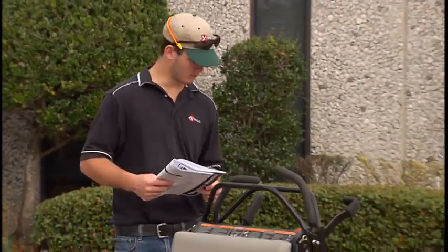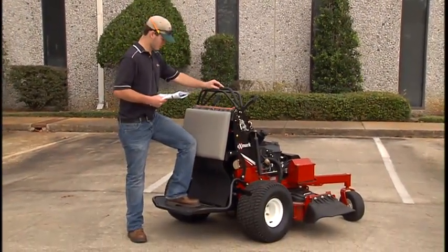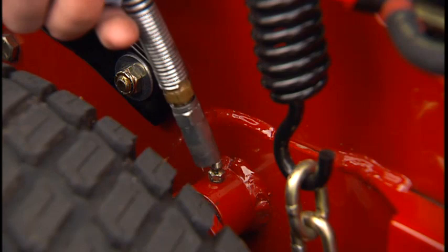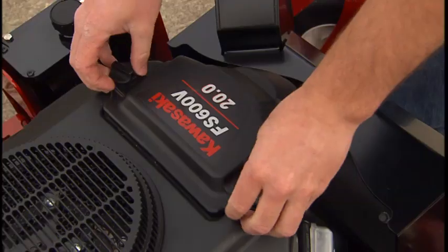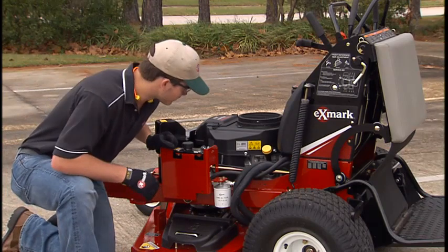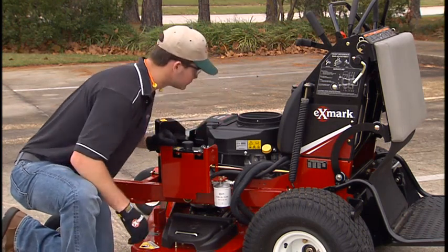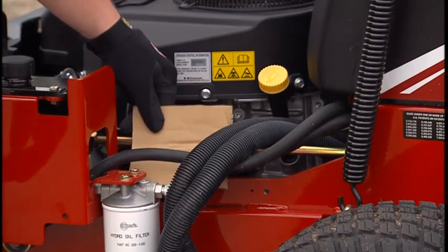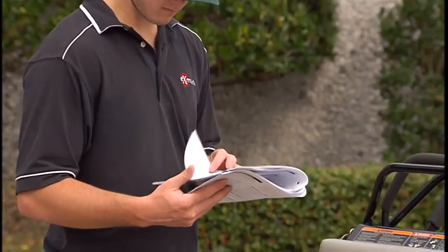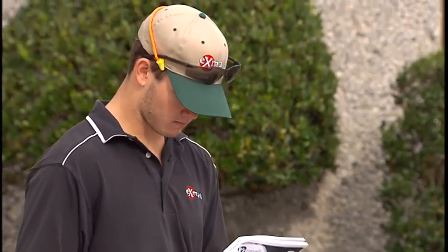Your Vantage Mower's Operator's Manual contains detailed information on routine operator responsibilities, including activities such as adjusting the height of cut. Procedures for other routine maintenance including greasing, lubrication, and servicing the air cleaner are included in the manual. Never check for leaks in the hydraulic lines by feeling with your hands — hydraulic fluid is under pressure and can penetrate skin causing severe injury. Use cardboard or paper to detect leaks in hoses. Read your Operator's Manual thoroughly and refer to it often for information on the care and maintenance of your Exmark Vantage Mower.